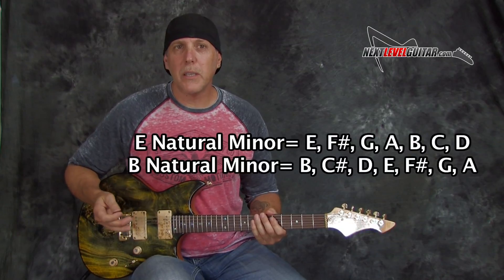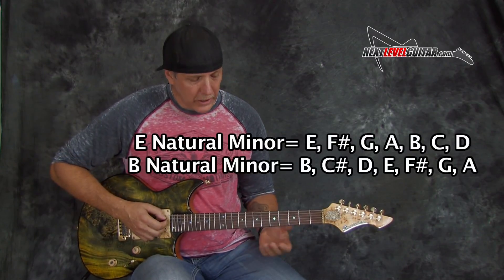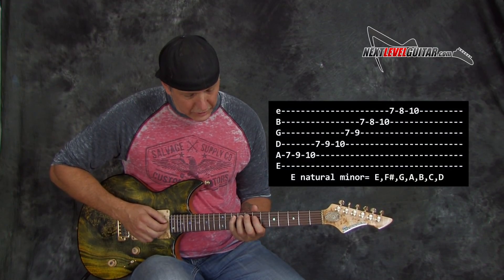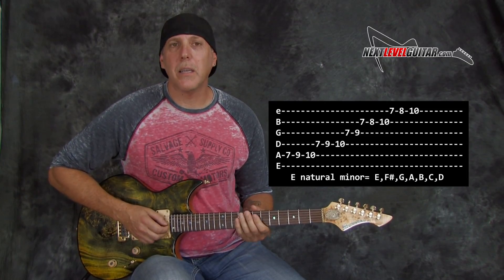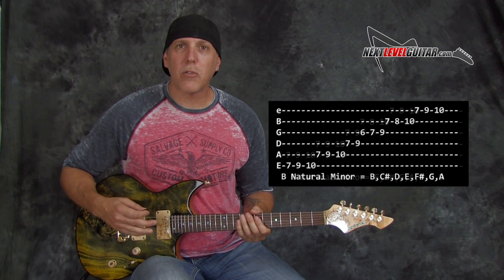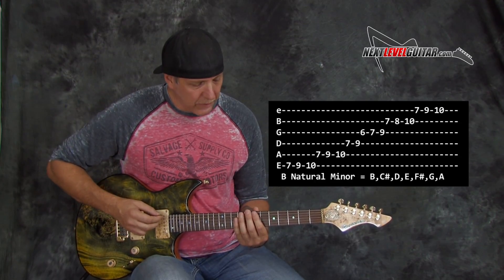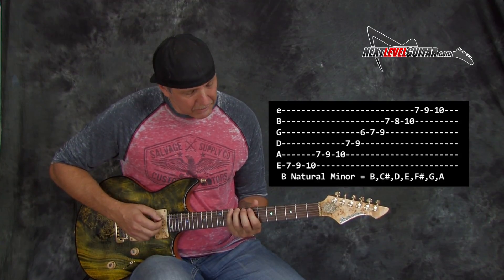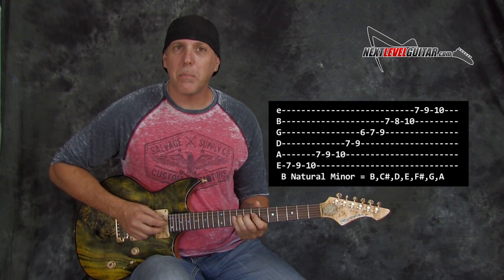If you look at the two keys, E minor and B minor, they're very close — there's only one note difference. The notes in E natural minor are E, F#, G, A, B, C, D, back to E. The notes in B natural minor are the same except there's a C# instead of a C. B natural minor: B, C#, D, E, F#, G, A, back to B.